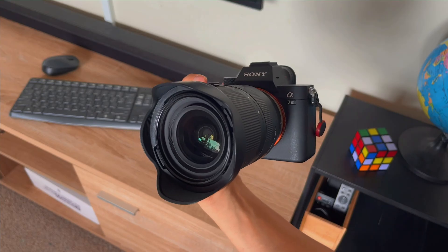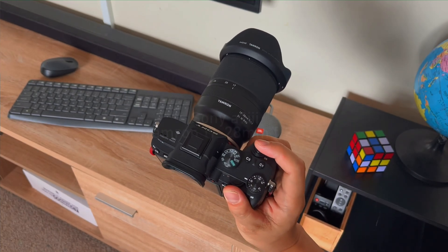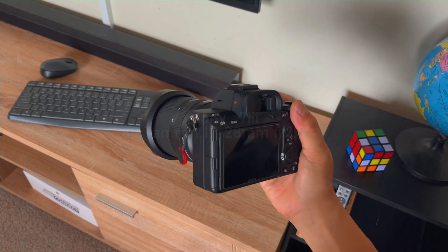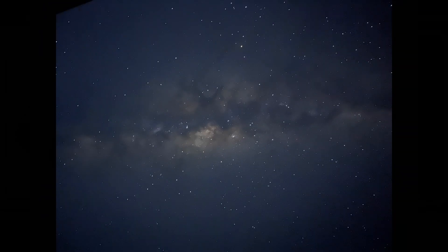And again, like on my first video, I'm going to compare this to an image taken by a full-frame camera, a Sony a7 III with Tamron 17-28mm f2.8. As you can see, comparing the sensor size difference between these two, it's not that bad.